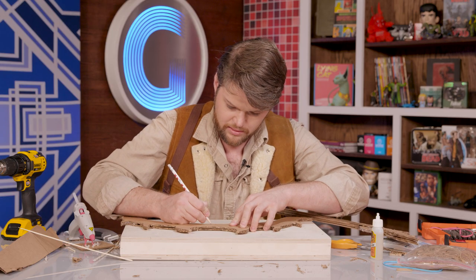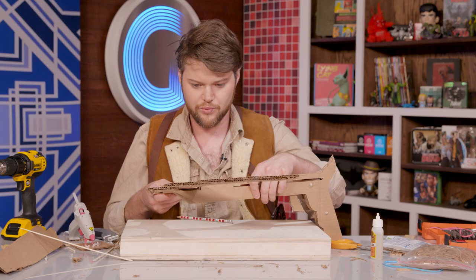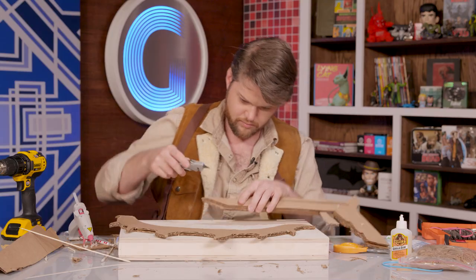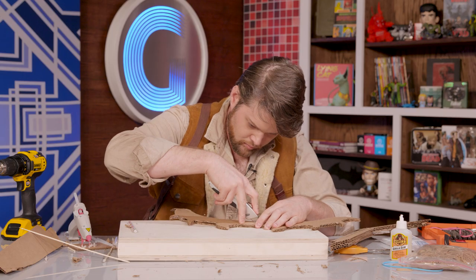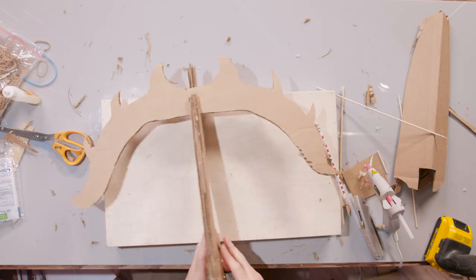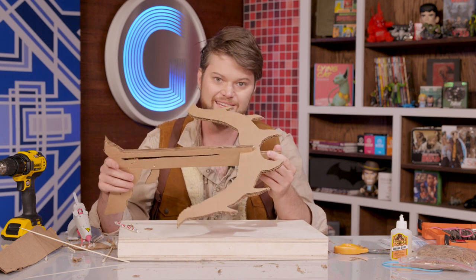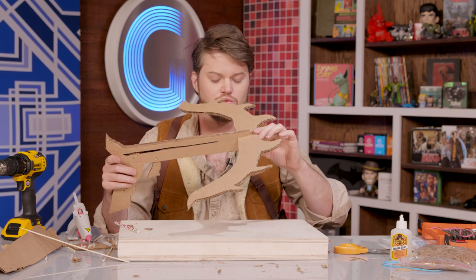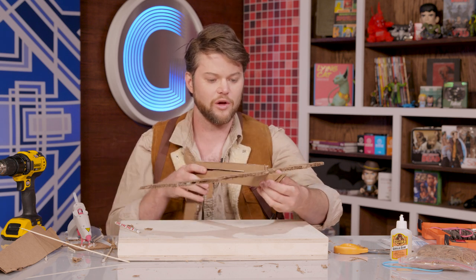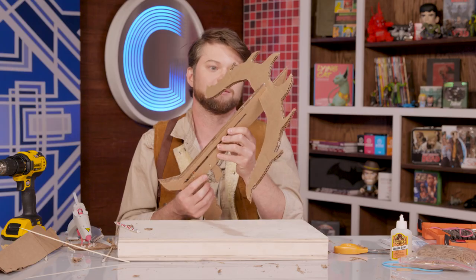To counter that, I'm going to notch part of the limb. So once I cut out those two pieces, they'll actually notch into one another. This way, we're not just relying on the strength of our adhesives — we're actually getting structural support from both pieces pushing against one another and actually holding it all together. Starting to feel pretty cool. Let's glue it in.